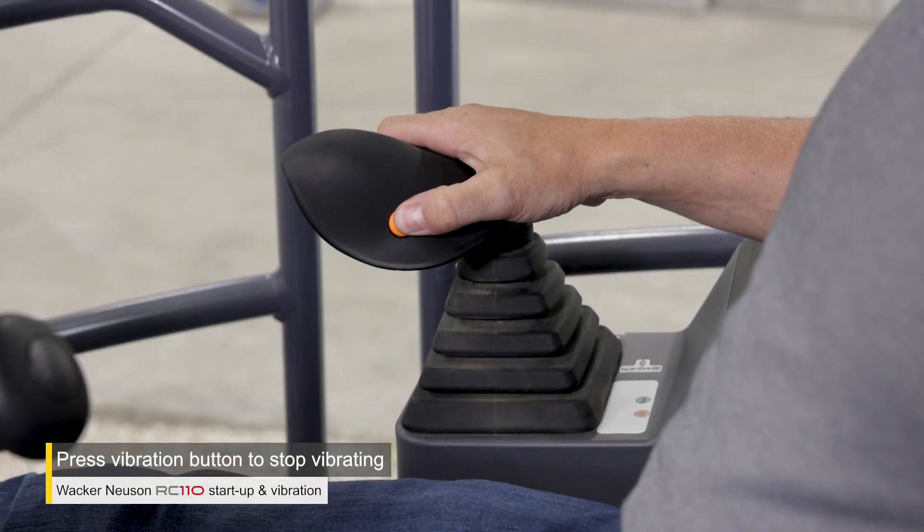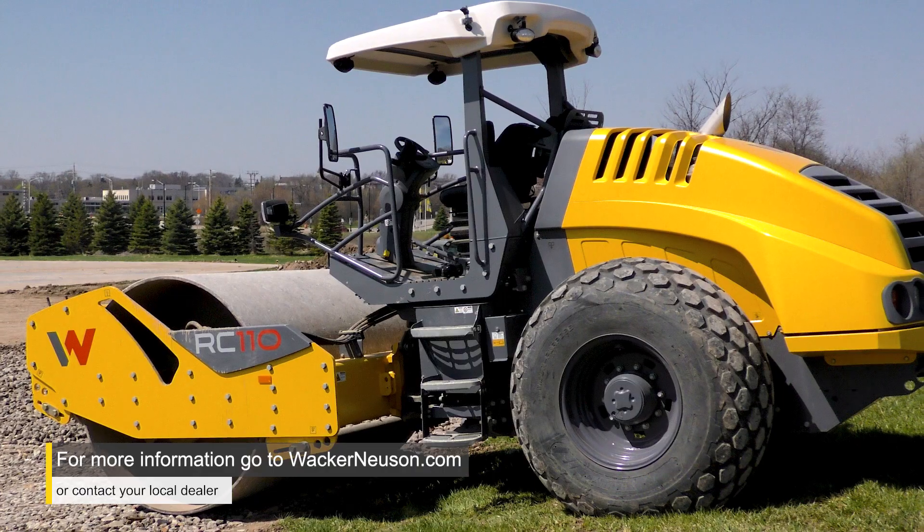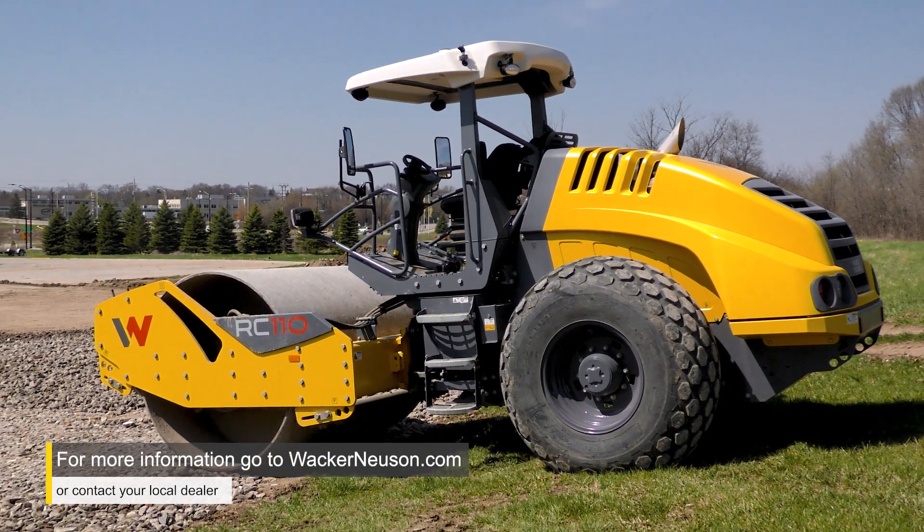When you're done, press the vibration button on the drive lever to turn the vibration off and put the machine in park. And that's how you start up and use the RC110.